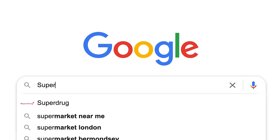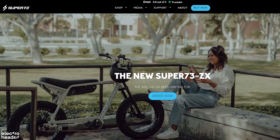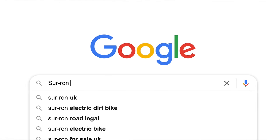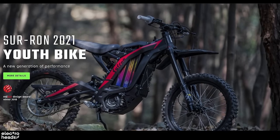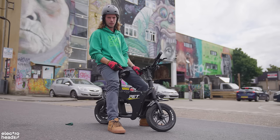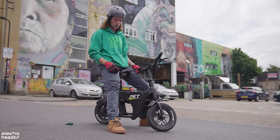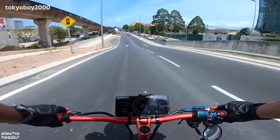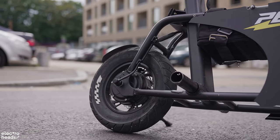A lot of you in the electric rideables community might be familiar with Super 73 — like the RX that's just come out — and Suron, which make amazing motocross-style electric bikes. But this is something I'm really impressed with; it's a lot smaller than any of those products and cooler in my opinion if you're in a city and you want something you can throw in the car. I can't wait to see what people do with these.